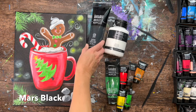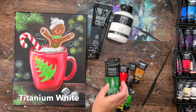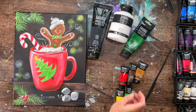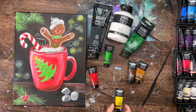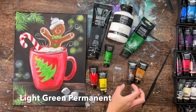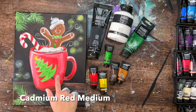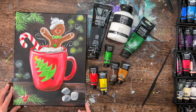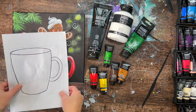For colors, we'll be using Mars black, titanium white — these are Liquitex Basics brand but you can use whatever brand you have — Hooker's green hue permanent, light green permanent, cadmium red medium, primary yellow, burnt umber, and raw sienna. If you want to change the color of your cup, you can substitute the cadmium red for any other color. Turquoise would be a pretty option.